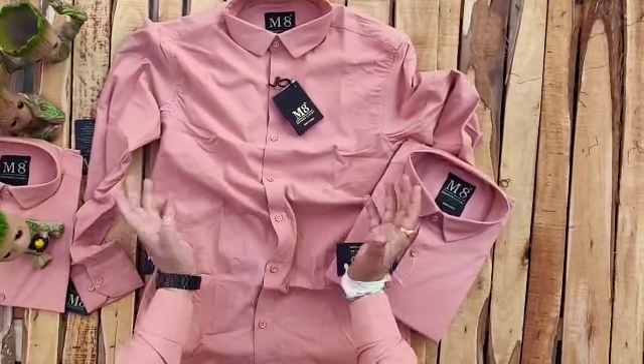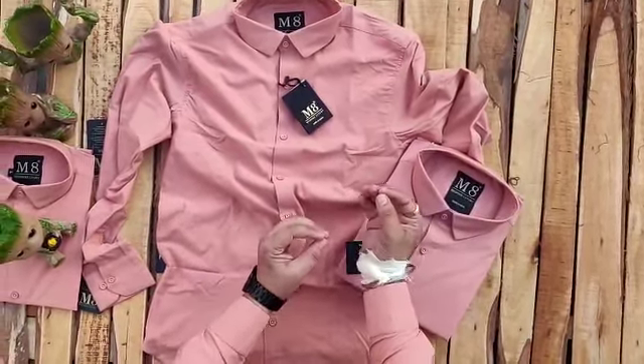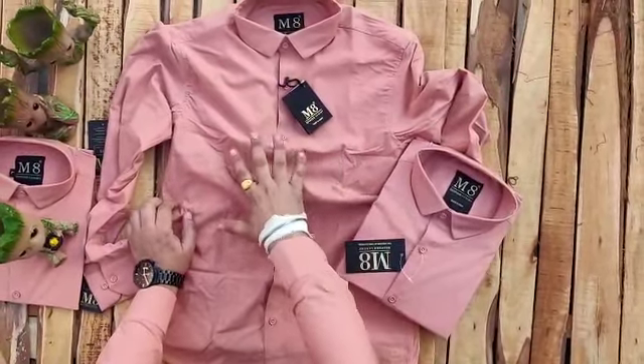Everything is overall perfect, so that when you receive the parcel you don't have to do anything extra. Wherever you go, just wear it.